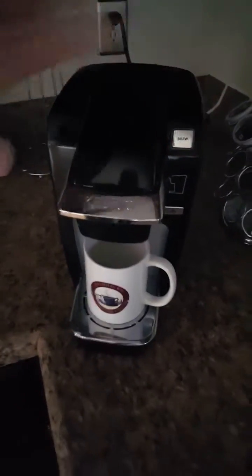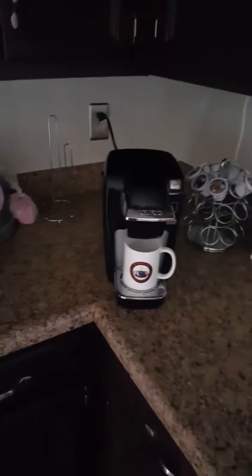We're going to turn it on and get a blue light — it means you're ready to rock and roll. So when it's blue, go ahead and hit brew. The lid wasn't shut all the way, but there it goes — now we're ready to rock. We're going to go ahead and brew it and sit back and wait.